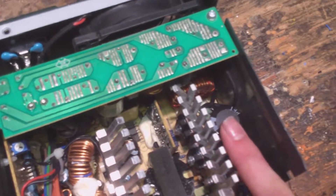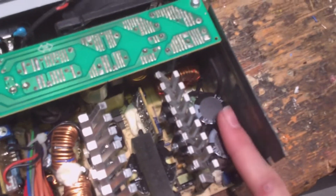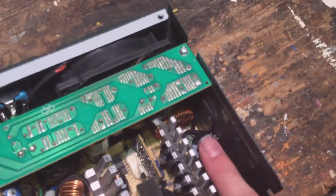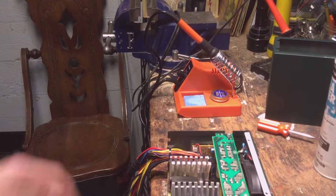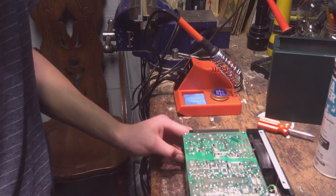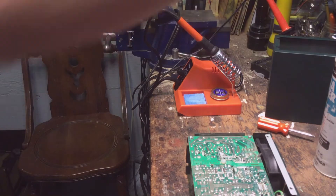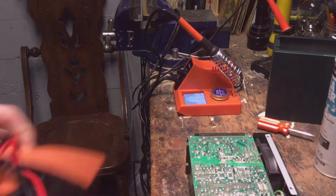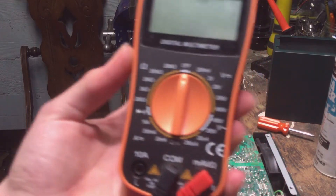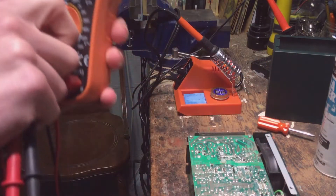I doubt this would kill you, but it would sure hurt. None of these other capacitors — you don't have to worry about them, they're all low voltage. You only have to worry about these two big ones. So I'm going to show you how to do that right now. Flip the power supply over like this, and you want to take a multimeter — if you don't have one, go get one.